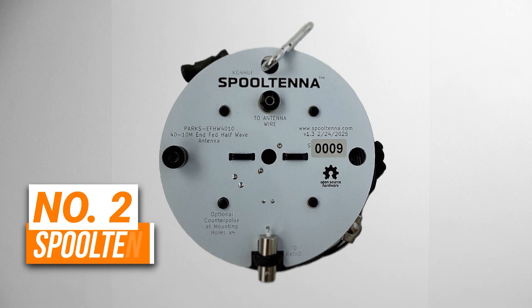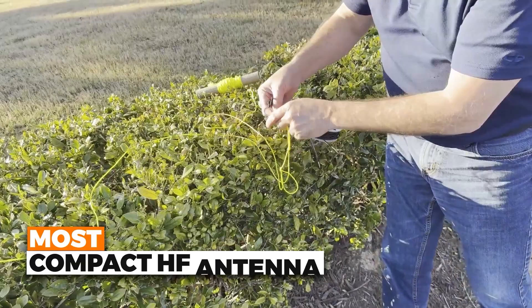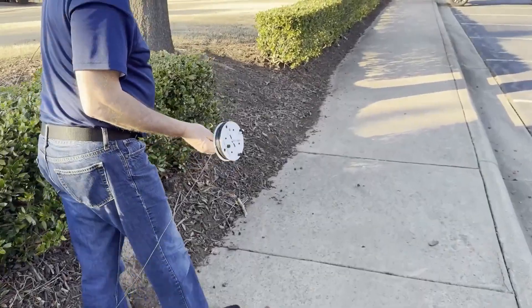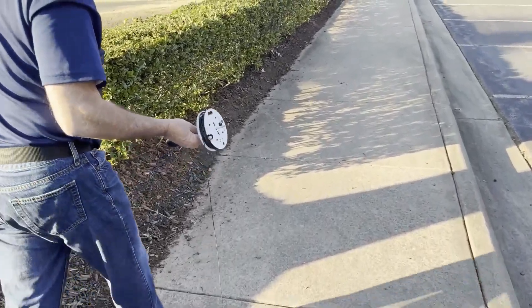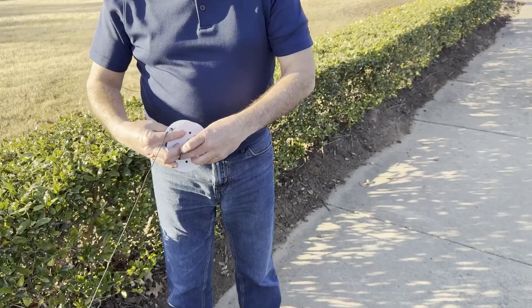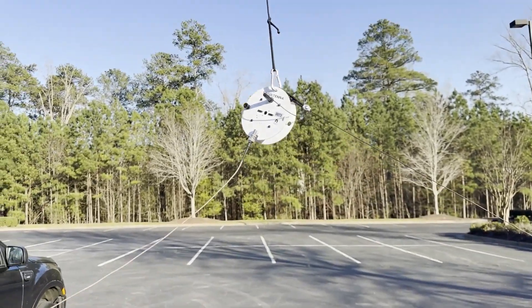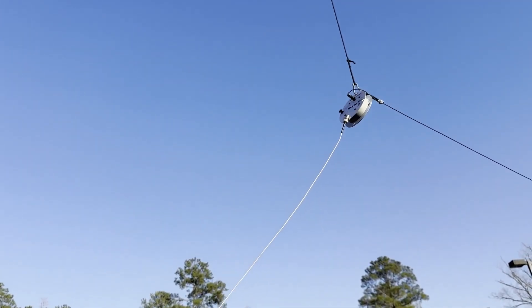Number two is the Spool Tenna. This is the most compact HF antenna on our list. It's an EFED half-wave antenna that covers 40, 20, 15, and 10 meters. But instead of carrying loose wire and parts, everything is wound onto a spool — you just pull it out, clip it up, and you're on the air. It takes longer to open a folding table than it does to set this thing up.